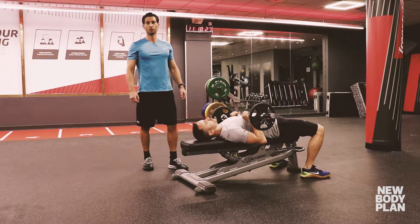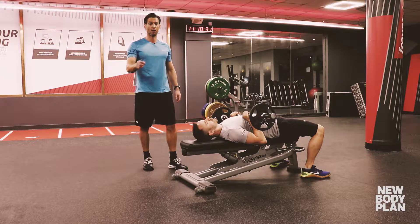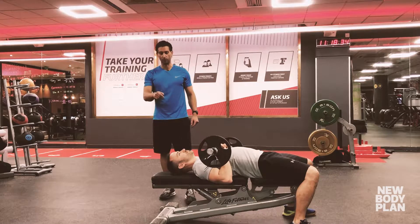The lying EZ-bar triceps press can be a great way to build bigger and thicker triceps, but only if you do it right. John's going to show us exactly how to do it right with a few reps now.